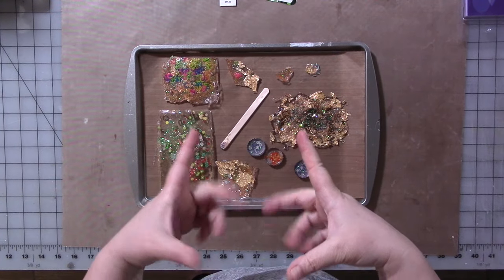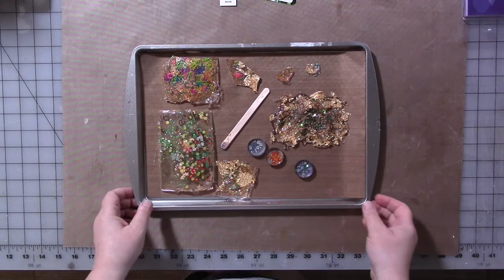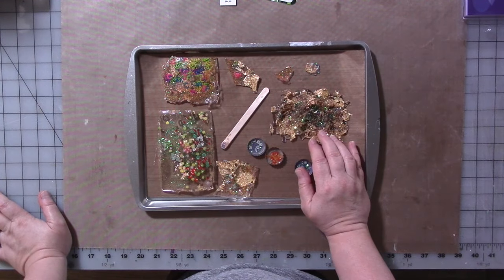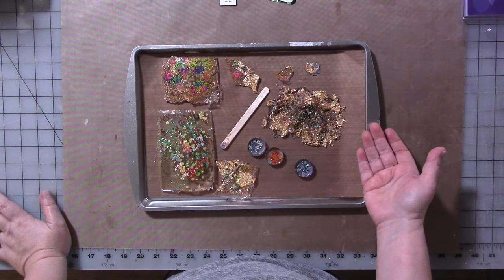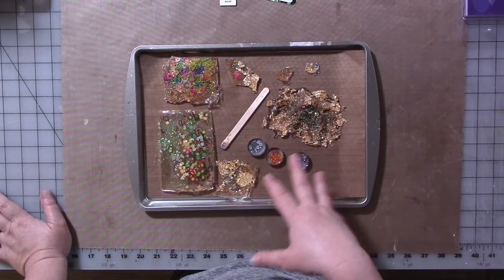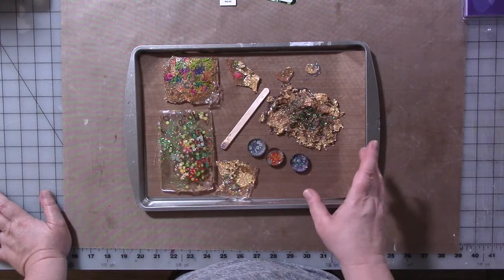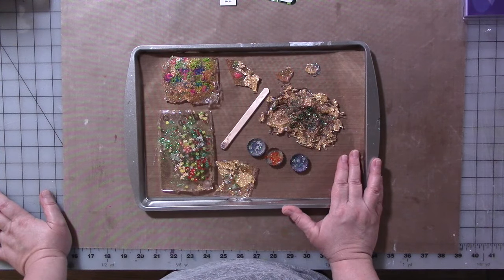Hey guys, I wanted to bring you a quick little Art Brittle sort of side note. My dear friend Leslie McGrath did an Art Brittle takeoff using UV resin, which I happen to have. She did some experiments with it, and she and I were chit-chatting back and forth about it before, during, and after her experiments in her video. So I broke my stuff out to try, and I made some more brittle. This was pretty cool.